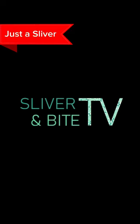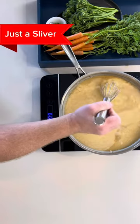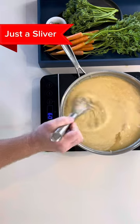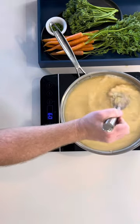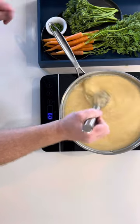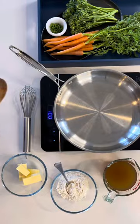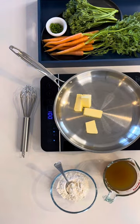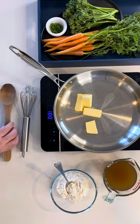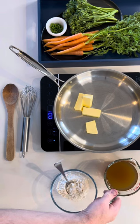Welcome to Just a Sliver. Here's a sliver of Velouté. If you want to watch the real-time cooking tutorial, click the banner above. One of the French mother sauces and a stunning addition to any chef's repertoire. Velouté may look simple; however, I found it more challenging than hollandaise.